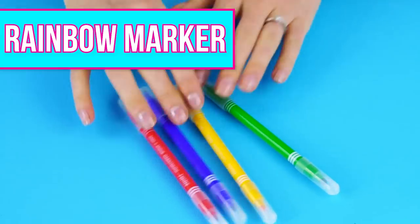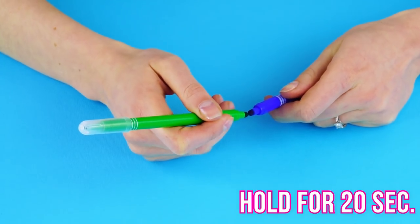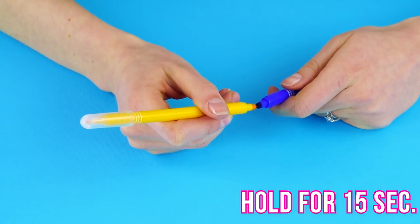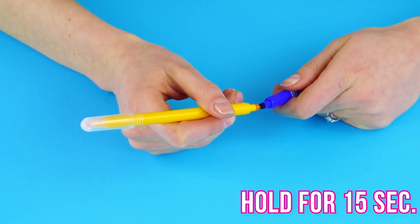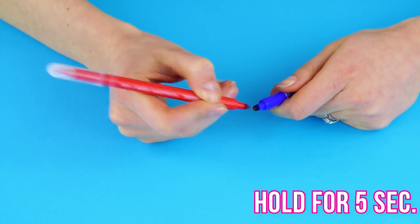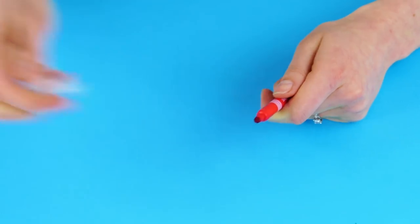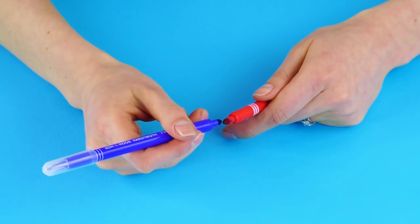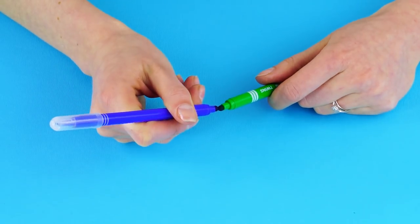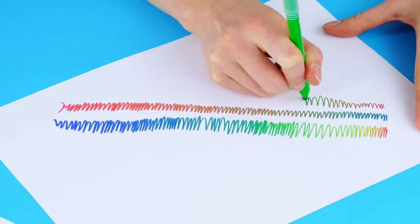The rainbow marker. It's time to have a little fun. Grab four different colored markers. Hold the tips of two markers together for 20 seconds. Do the same thing with a new color and hold for 15 seconds. Now pick a new color and hold it to your base marker for five seconds. Now you've got a rainbow marker. Do it again with a different base color. Explore different color combinations and get artistic. How cool is that?